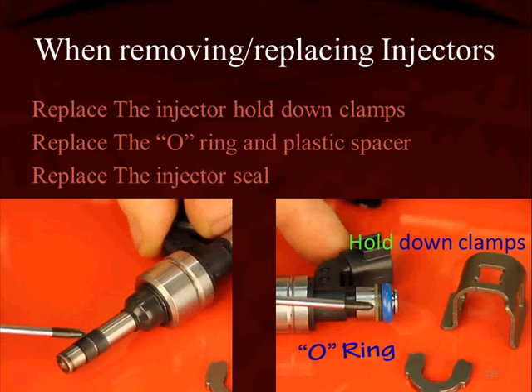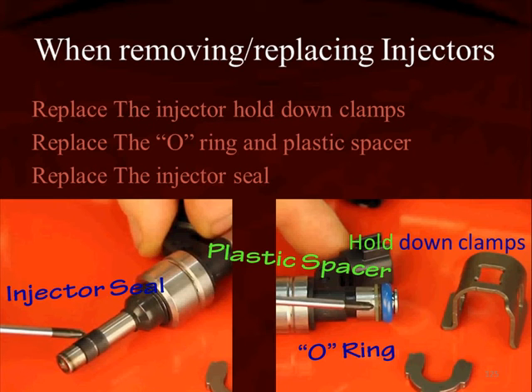If you're going to take these injectors out and put them back in, don't forget the plastic spacer as well as the injector seal. On some manufacturer injectors, the injector seal requires a special tool available from the manufacturer.